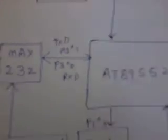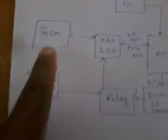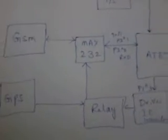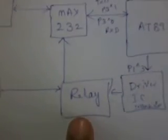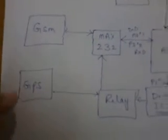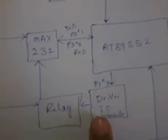The GSM modem works under RXD and TXD, and the GPS works under only RXD. That's why we are using one relay coil. The relay is acting as a receiving unit when the data is received from an SMS or from the satellite.